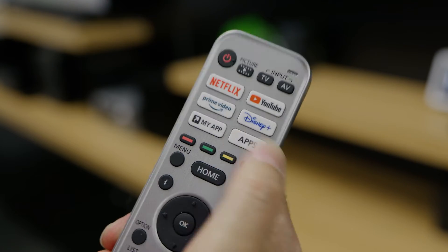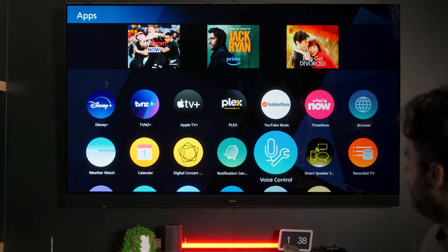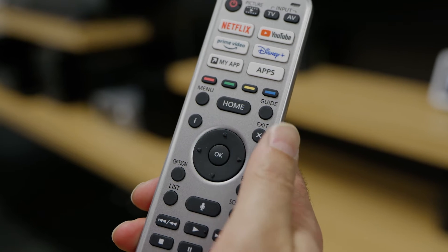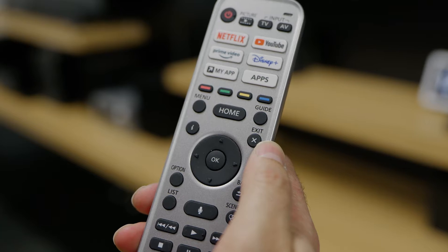On your remote control, press the Apps button, and then scroll down until you find Smart Speaker Settings. Press OK. Here's a list of instructions if you want to follow the link here. Press OK to get started.